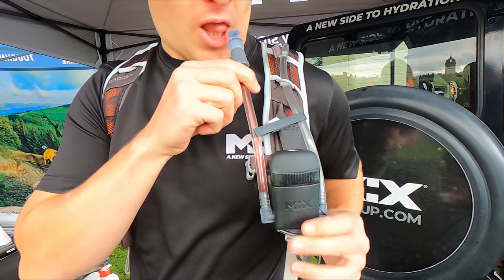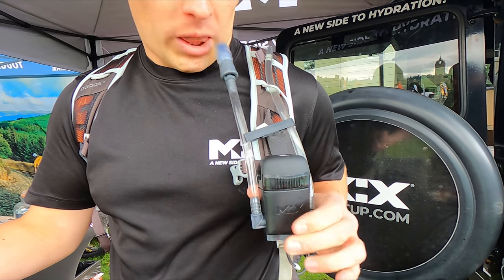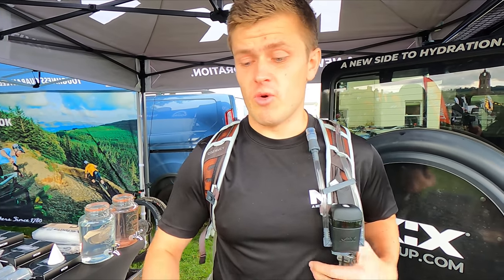Plain water in, sports drink out. Back to plain water again — really that simple. It keeps the hydration reservoir clean and it allows you to have both drinks on demand whenever you want.